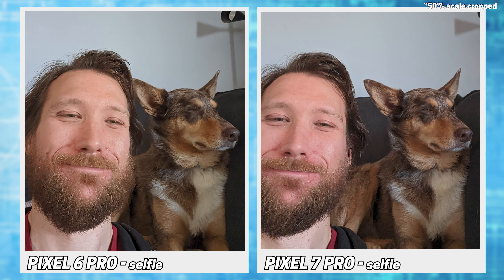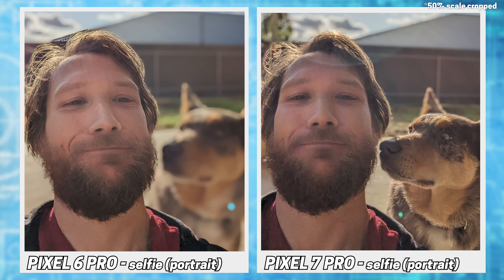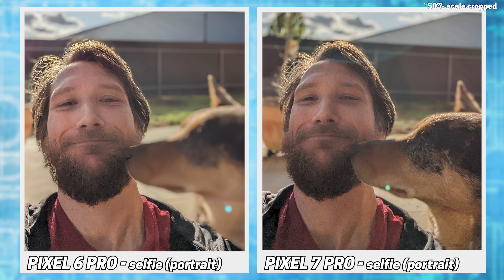Finally, the selfie camera got an upgrade, but I don't think I take enough selfies to notice. Portrait mode is doing a pretty decent job, with both struggling a little with the beard. Notable here is the 6 thought Cora was a background object, where the 7 realised she was the star — and even with her coming in front of me, the 6 stayed confused.